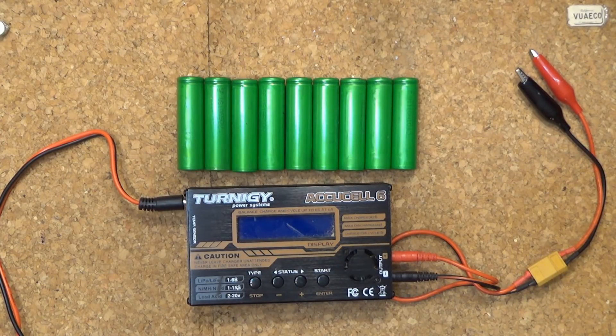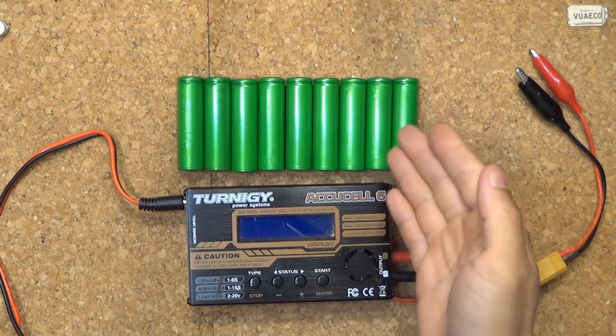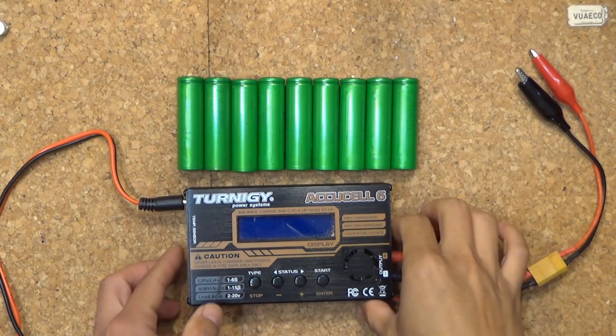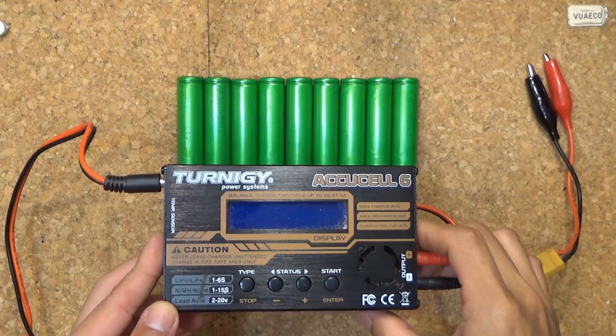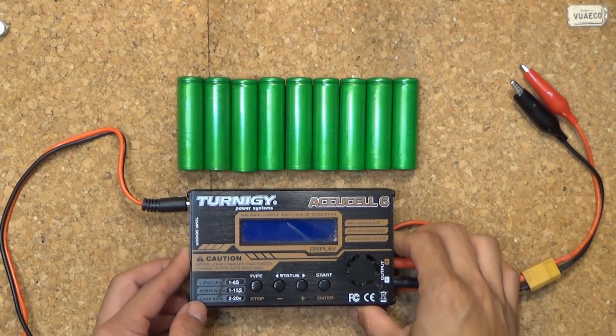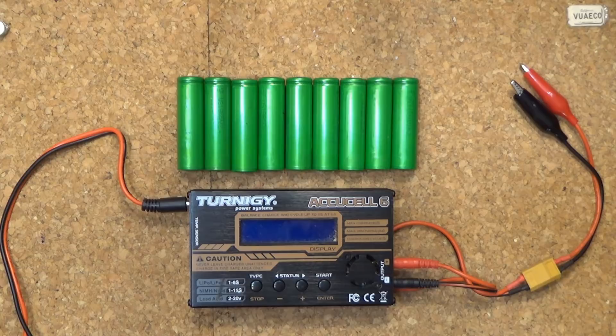Today I will show you how to charge a lot of 18650 cells at the same time using an RC battery charger — in this case a Tony G RQ cell charger. If you have something like an IMAX B6, it would be the same. Let's get started.